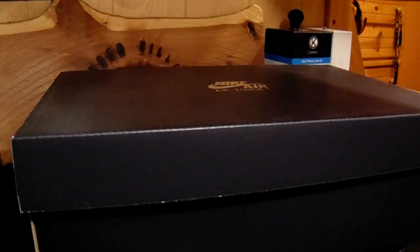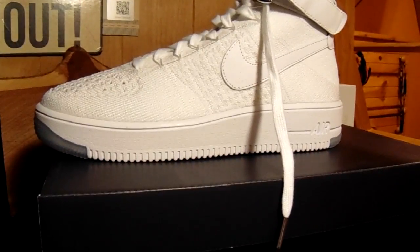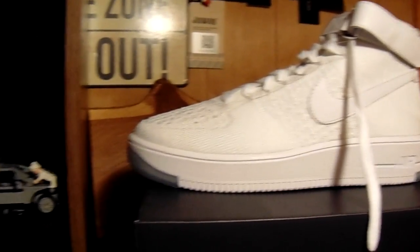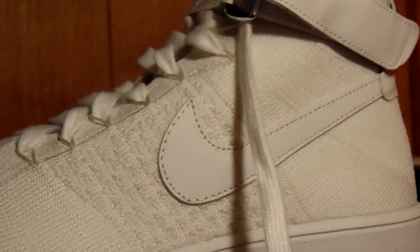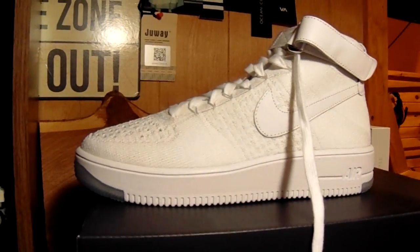All right, there we go. If I put it in, you can see there's Chinese symbols there. I'm not so sure what that means. I have heard that there is some kind of Chinese AF1, so maybe that's why. But hopefully you guys like this shoe. I am pretty in love with them as of right now, and hopefully they fit me forever.